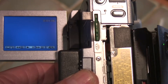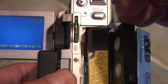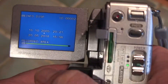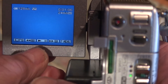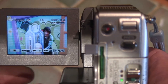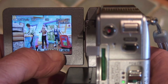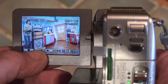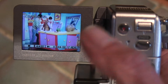It takes a micro DV tape, same as they all do. Close the compartment, and then to play the tape you have to press the play button on the screen. You can of course fast forward it and rewind it, and there it is playing.